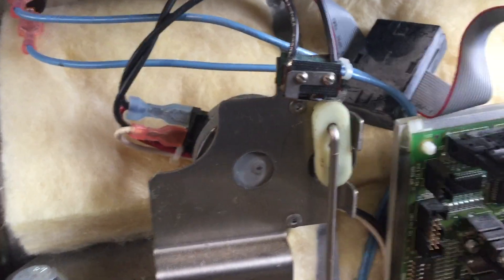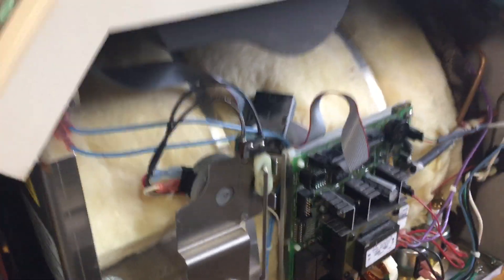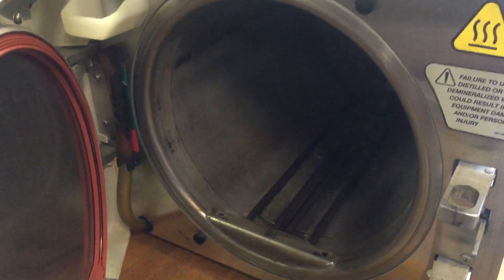This is the Midmark M11 and M9 sterilizer for autoclaving. This machine is very reliable, very durable. And inside you see this chamber and the heating elements.